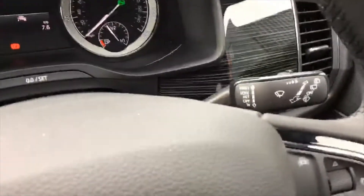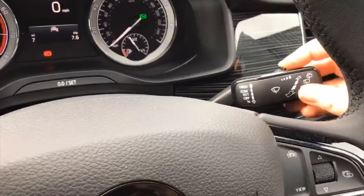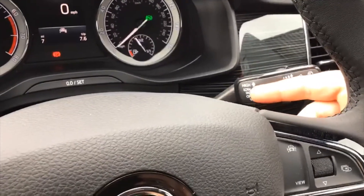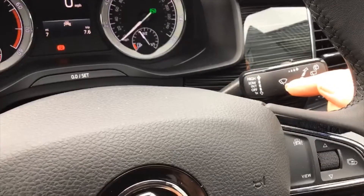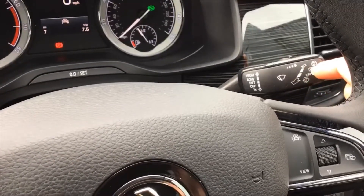Windscreen wipers are on the right — automatic is the first setting and you can control the wiper speed, or go to a higher speed. Pull towards you for the jets at the front, push away from you for the wiper, and push away even more for the water at the back.